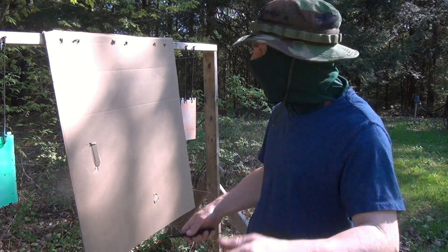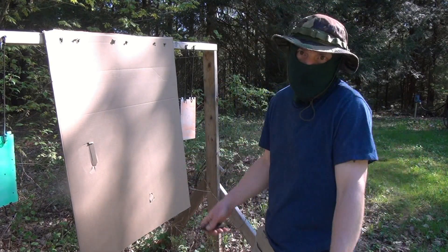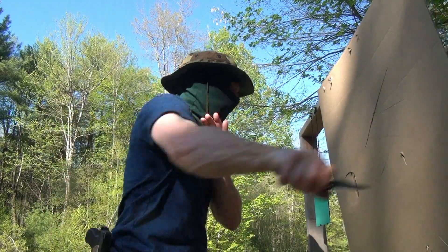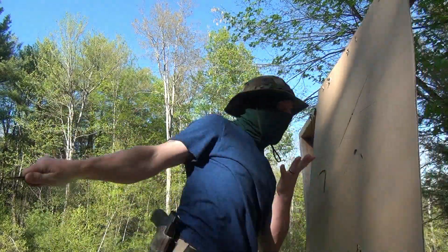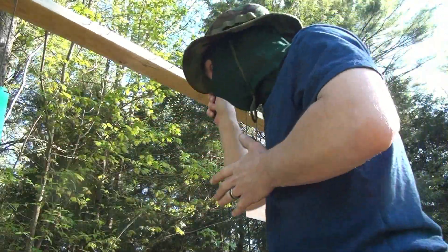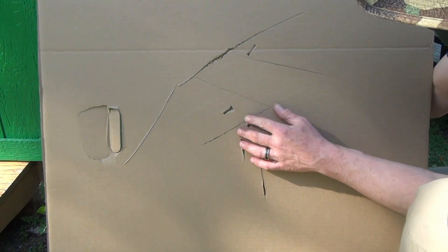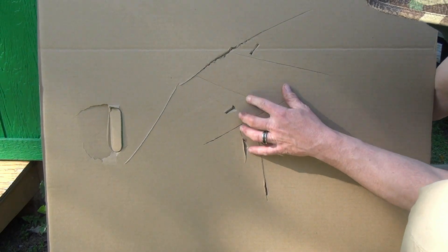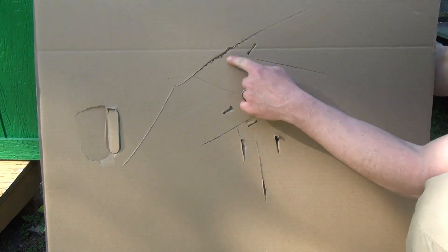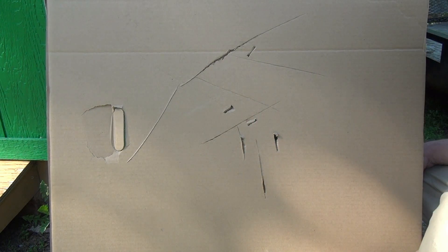Let's try it on some cardboard, shall we? Just do a couple random slices, see what it does. Take a closer look. I think some of these were grazing blows. This one went all the way through. Some of these did. Messed up the edge alignment there. Seemed pretty decent.